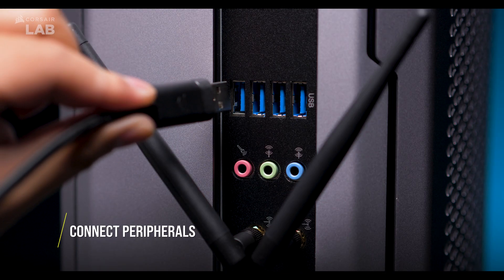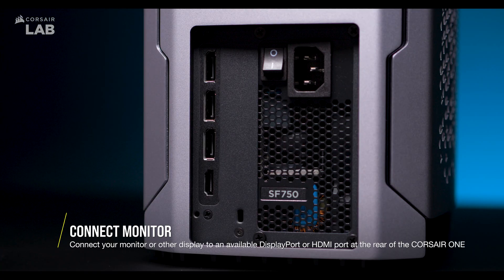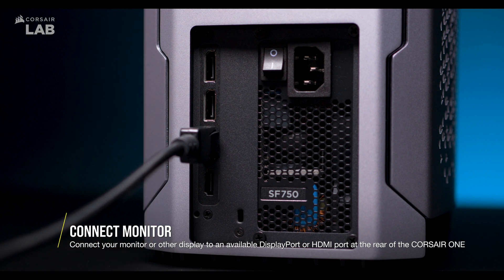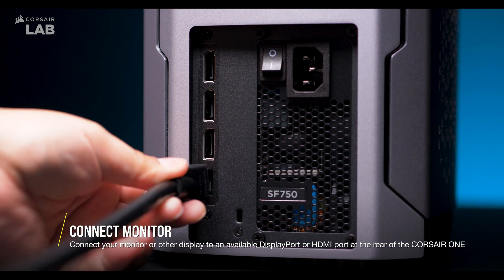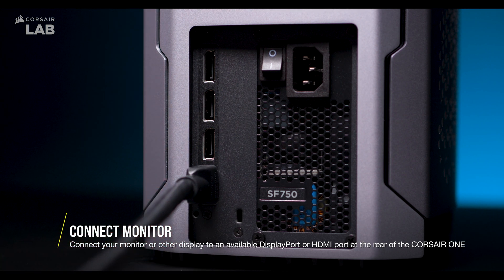Next, plug your mouse and keyboard into the USB ports at the rear. Now plug your monitor in via DisplayPort and make sure to use a certified DisplayPort cable for quality. If your monitor uses HDMI, plug it into the available HDMI port instead, and make sure your HDMI cable is certified for 18Gbps operation for quality.